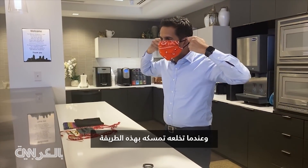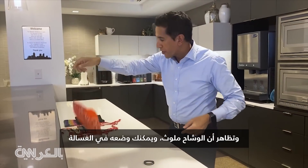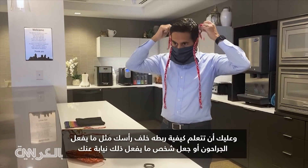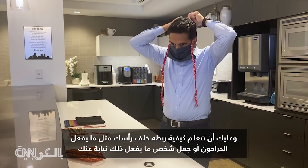You take it off by reaching back here like this. Pretend that the bandana is contaminated — put it in the laundry. If you have a mask like this — this is one that my daughter made me — you're going to have to learn how to tie it behind your head like surgeons do, or get someone to do it for you.